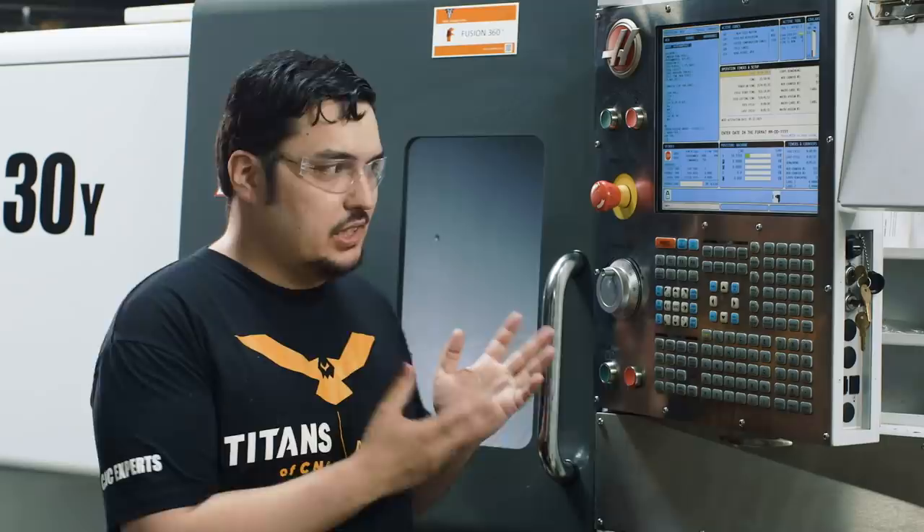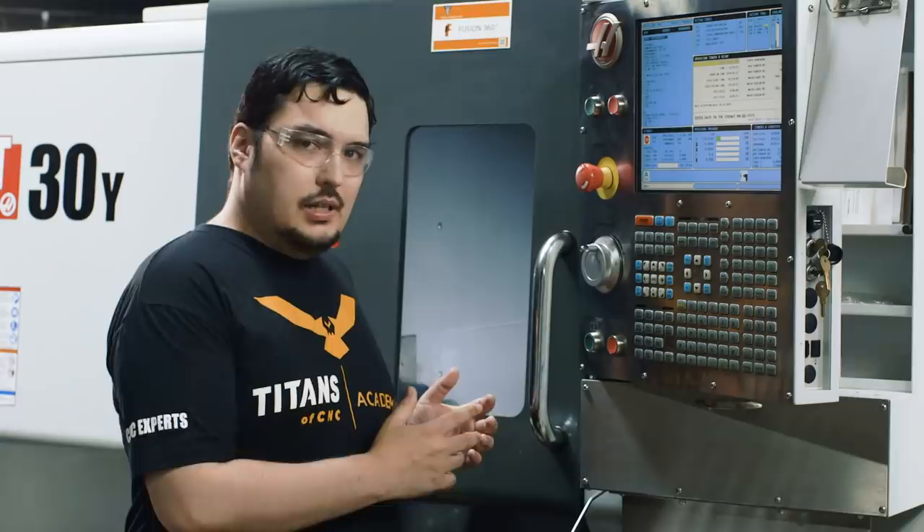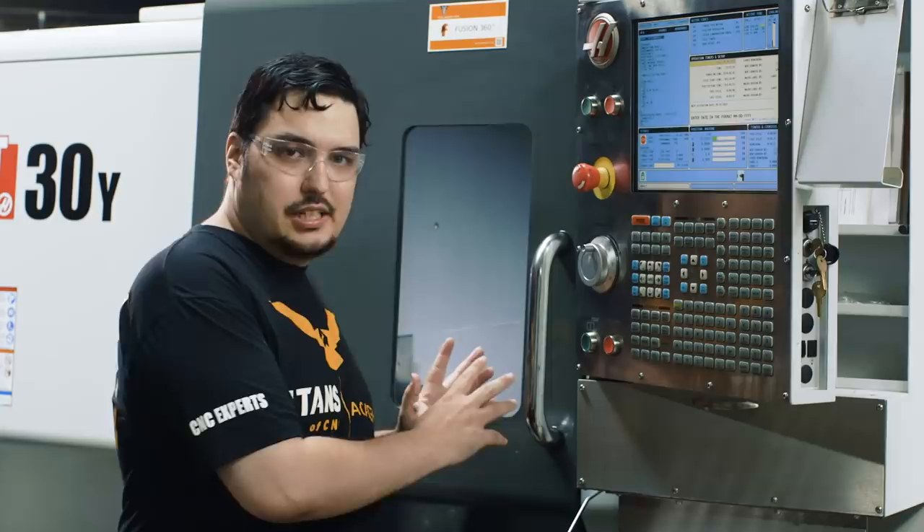We'll do a simple face and turning cycle. It's a really basic cycle, but I'll walk you through step by step. I'm actually running a job on this machine out of a plastic called PEEK. I don't want to break this machine down, so we're just going to program right in here. The speeds and feeds for this material you can use on plastics or aluminum, whichever one you want. Let's get started.